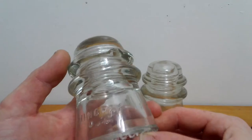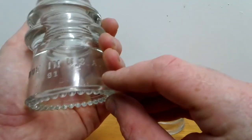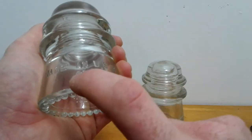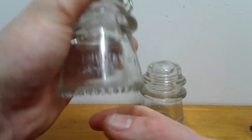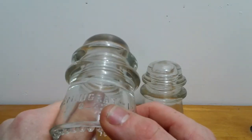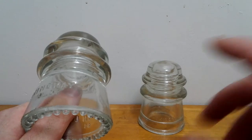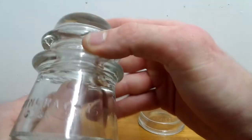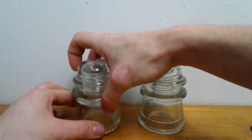This is a Hemingray number 16 clear glass insulator. It's made in the USA. It has a 31 on it and a 0-4. I don't know what those numbers mean, so if you could please tell me in the comments below that would be fabulous — I'd really appreciate it. It does have a chip in it, but other than that it's in good condition.